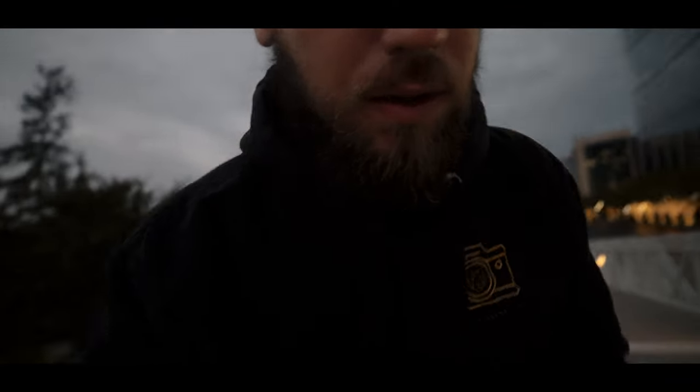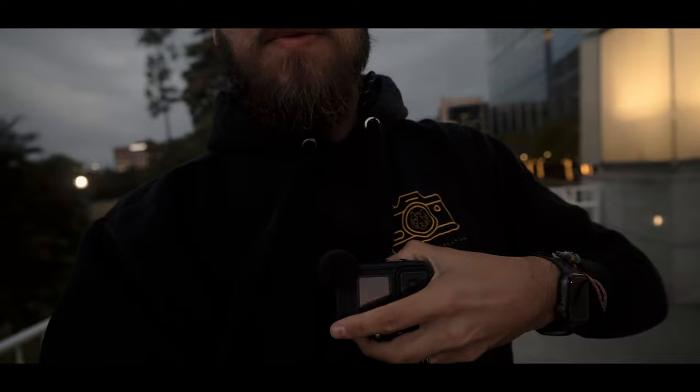Essentially how it works is: this necklace piece you put underneath your garment, and it's like a magnet — the other part is metal, so you just put it in here. There you go, that's how you put it — it's underneath here. Whenever I grab my GoPro it should just snap on and I can leave it, kind of like Iron Man. We're going to try to do some POV street photography.